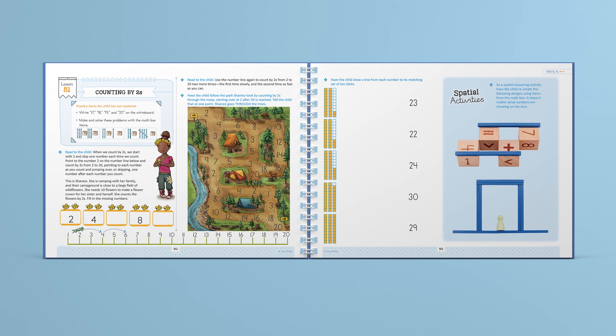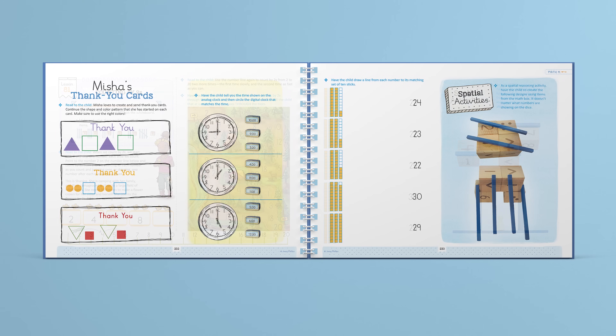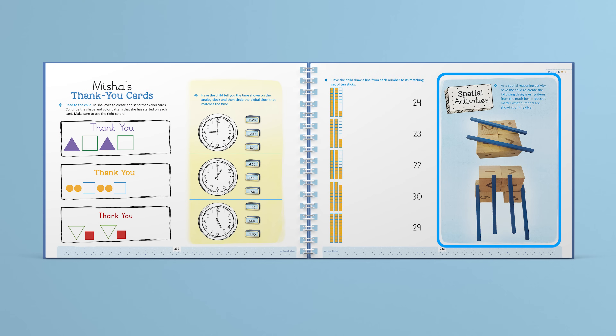Throughout the course, there are spatial activities, which are so fantastic for kids. These activities help students develop and use spatial reasoning. Here in this lesson, students use the wooden dice and counting sticks to copy different formations.